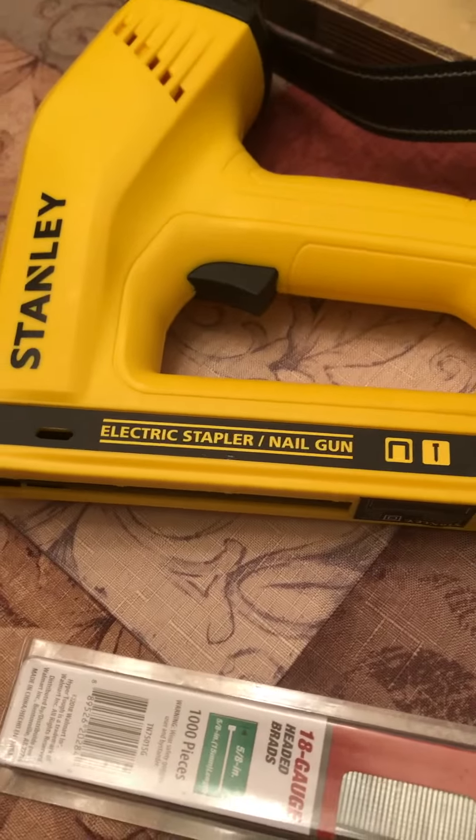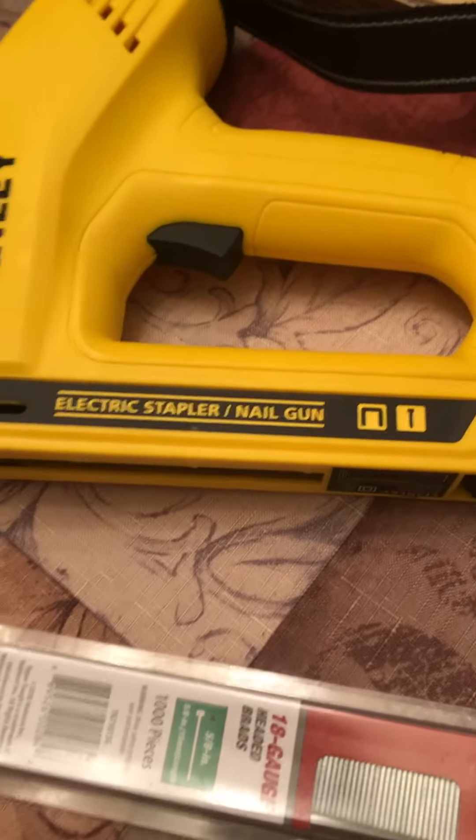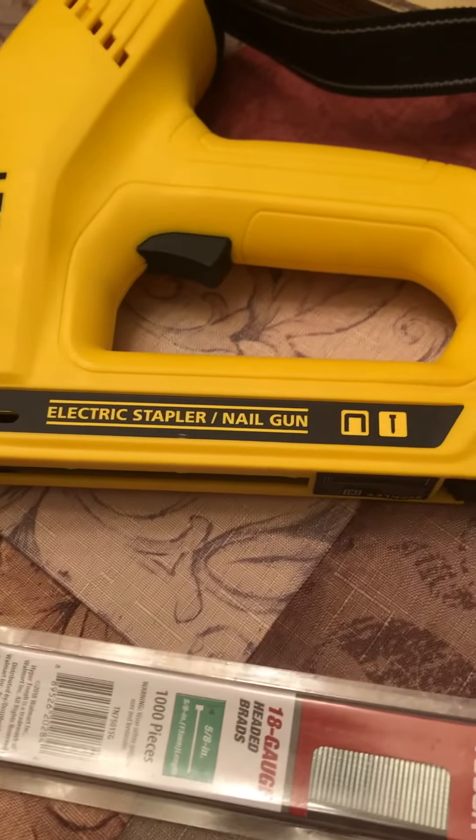So this is my video. I want to like my new electric stapler nail gun. I had a handheld stapler thing that I liked just fine, but I wanted to have a little nail gun for little things like this.